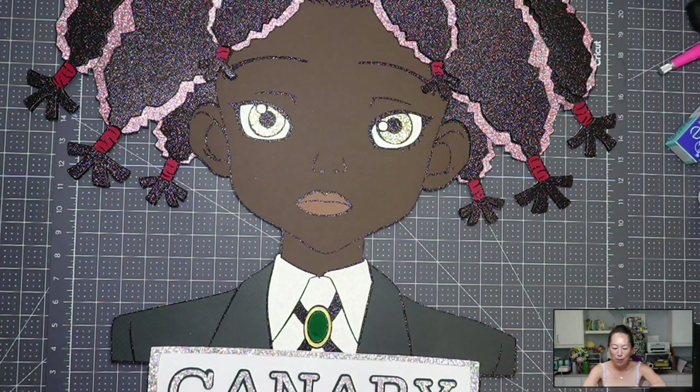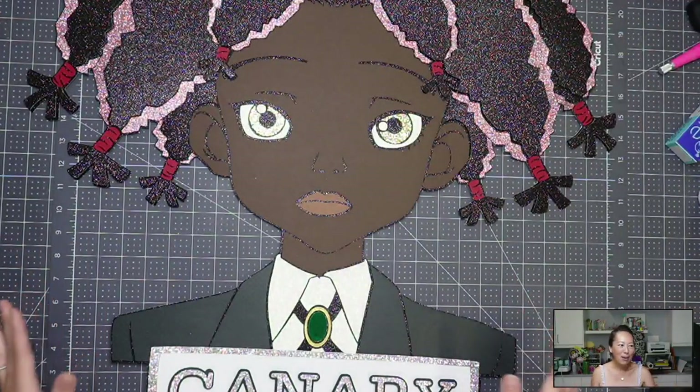Let's get started. The overall thing I want to talk about is you can see all the different types of cardstock that I use. There are lots of colors and textures on here that make it so that when you have the contrast, certain colors pop more.